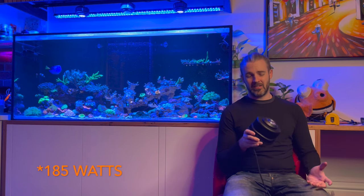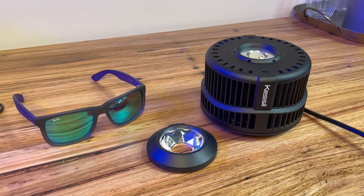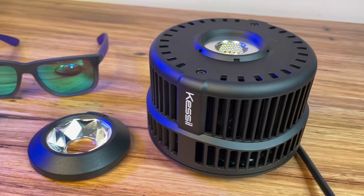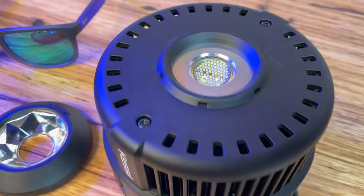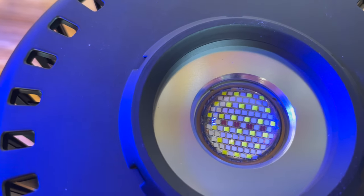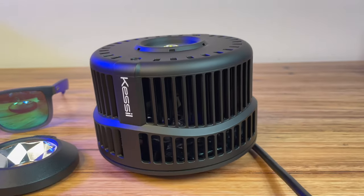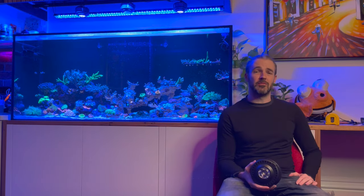A quick rundown on the specs: it's 160 watts of Kessil spectrum illumination out of a single, roughly one-inch or two-and-a-half centimetre lens — this thing really packs a punch. More or less, what you're talking about here is the power of two A360Xs coming from a single point, so you're basically doubling what you might already know from the Kessil lineup. I've got three of them running on my current tank alongside two Reefbrite strips.